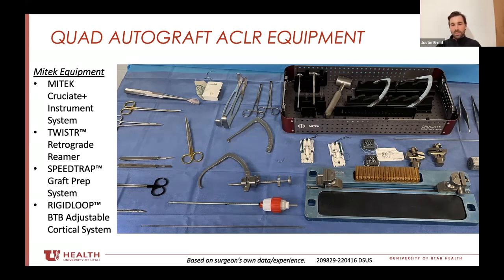I will then take the guide off, clamp the pin with a Kocher clamp, and take whatever size barrel reamer I want and finish off the tunnel. It's pretty simple. I don't use the cruciate plus unless I'm doing an all inside or suspensory fixation, but I use the guide still to get my mark because I like the rigidity.